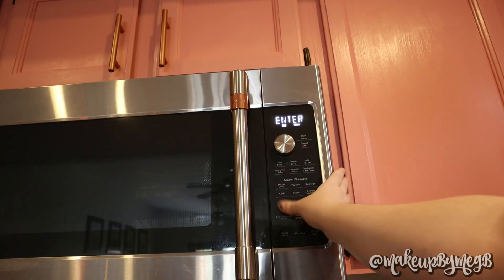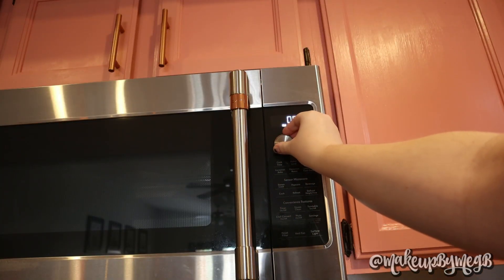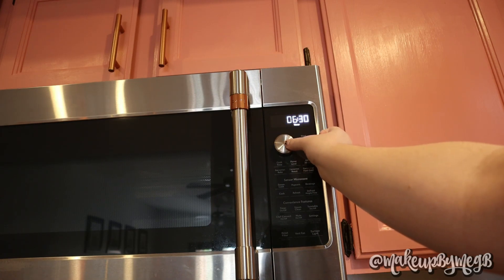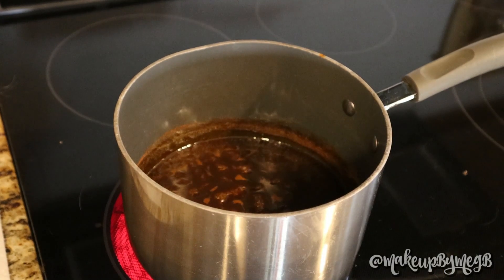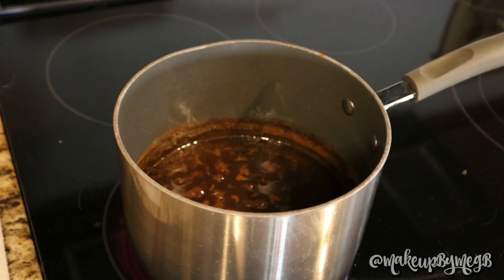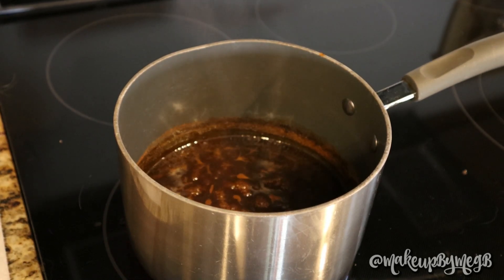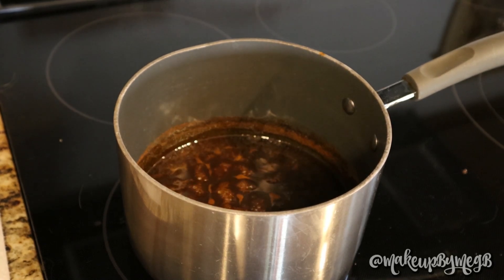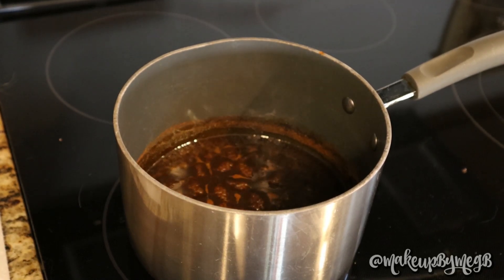Once you've reached a boil, lower to a simmer and set a timer for five to seven minutes — that's personal preference; I normally do six and a half minutes. Stir every now and then to make sure everything is dissolving and mixing together. This is what it should look like: a nice, slow, beautiful boil, and you can see how much it has reduced over the five to six minutes.